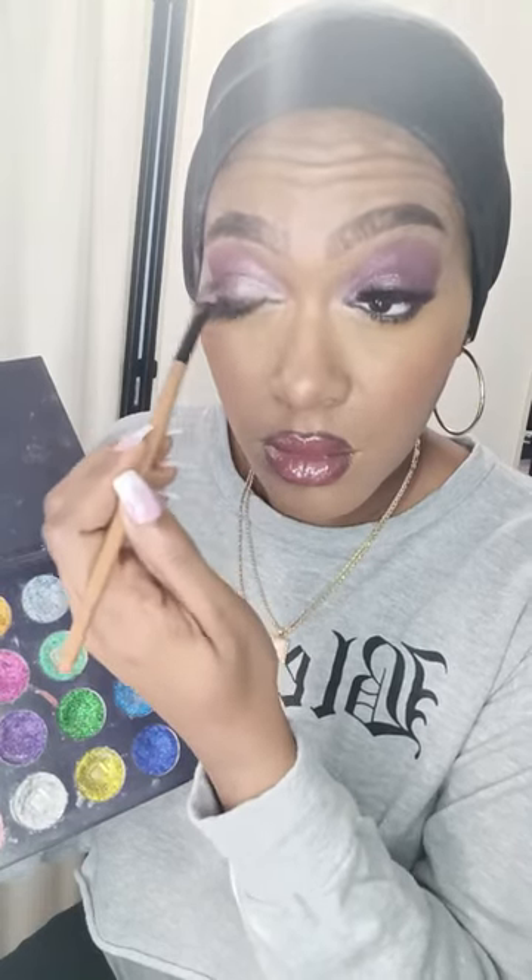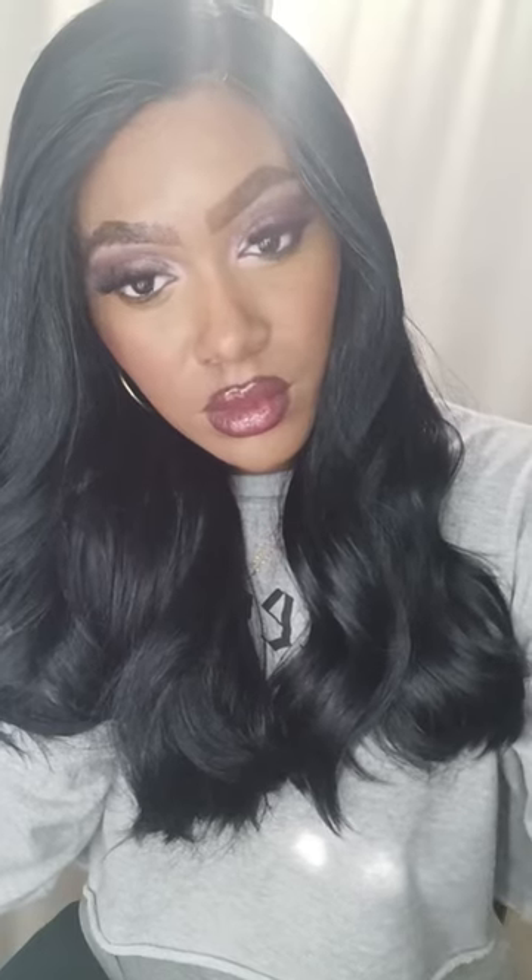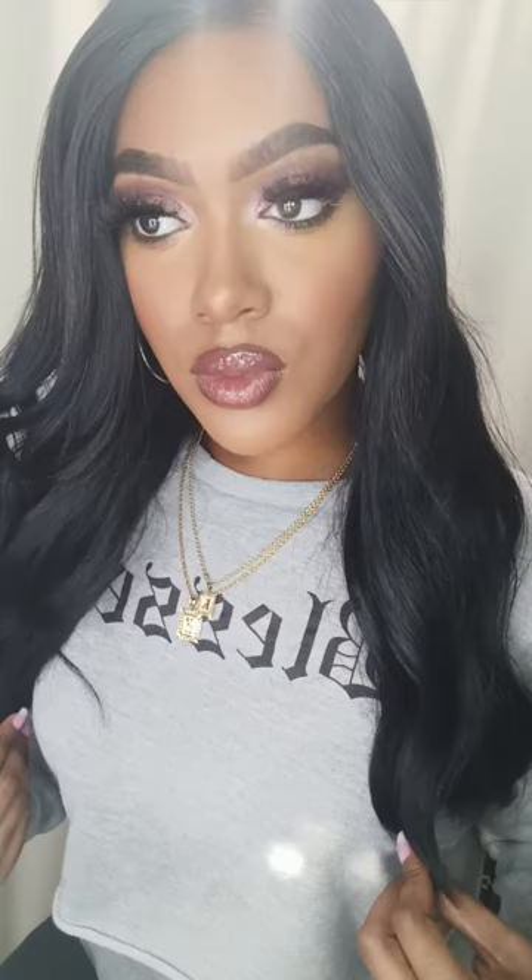I'm putting on some blush, just using my finger — not too much. Now I'm using my glitter palette with a silver gray, and I mixed it with a little bit of purple and fuchsia. I blend those two colors together, and that's it! I hope you guys enjoy — bye! Please like, share, and subscribe.